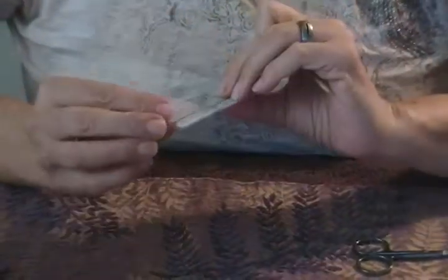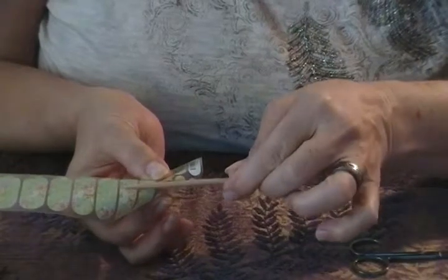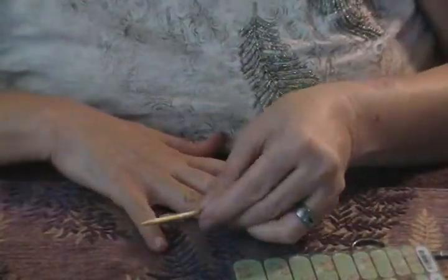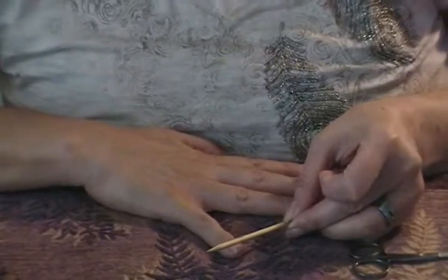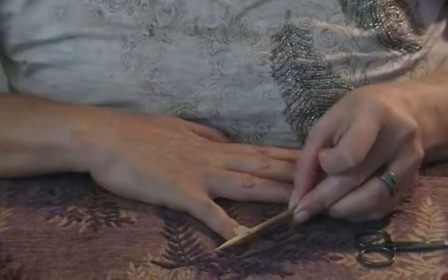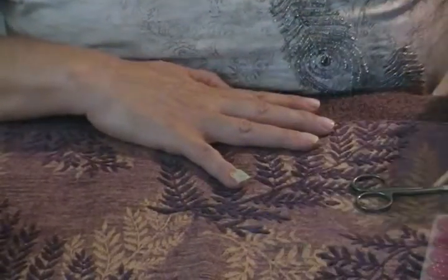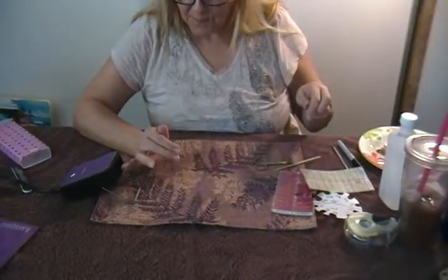I'm going to take my orange stick and just bend it — see how it just lifts right there. You never want to touch the wrap with your finger itself, so I just put it on my orange stick and lift it up gently. Then I lay it down, lining it up to the back of my nail and just touching it down ever so slightly.